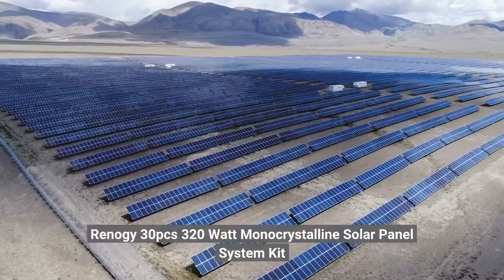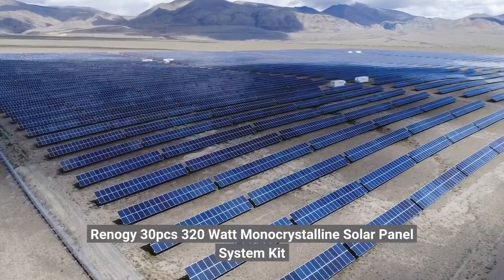Click on the link below to see price. Renogy 30PCS 320W Monocrystalline Solar Panel System Kit.